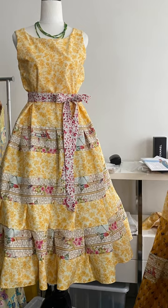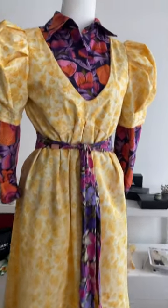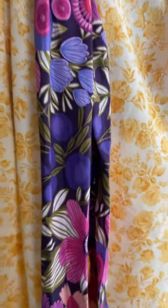I bought this piece of sort of buttercup yellow fabric. It was three yards but it's quilt backing so it's double-sided. So effectively it's six yards of fabric and I was like, right, I'm going to make a couple of different dresses out of this.